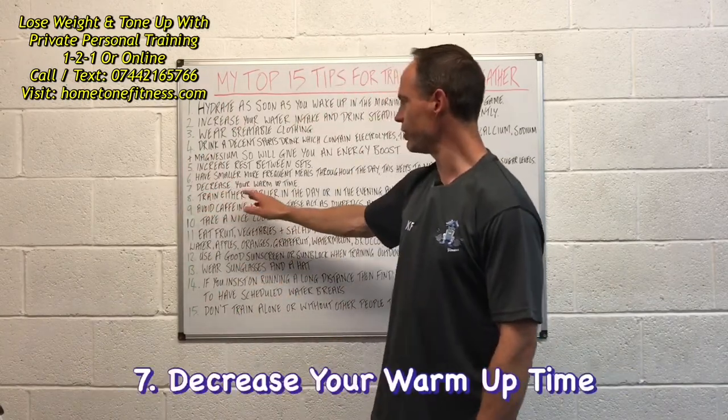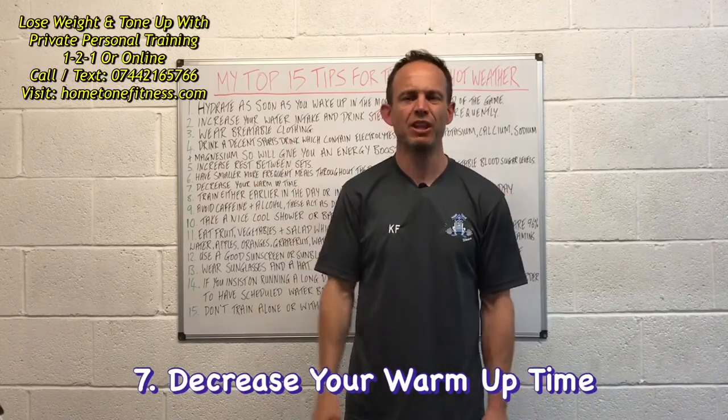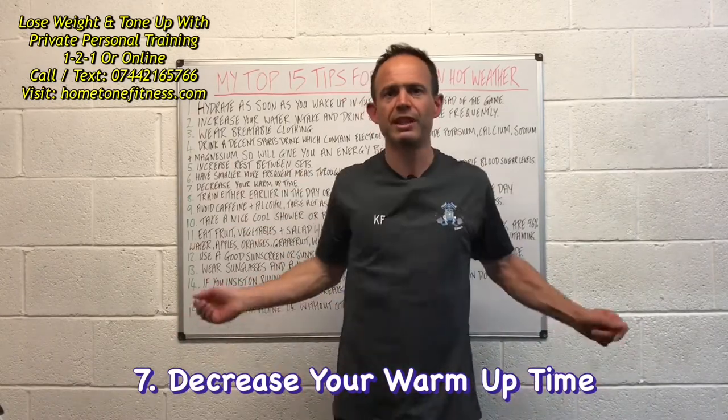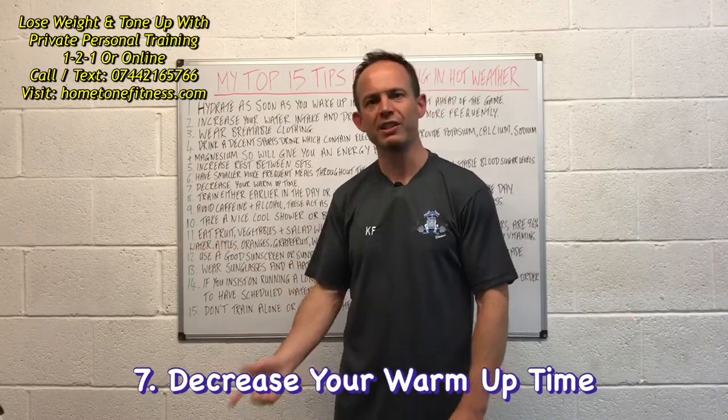Number seven: decrease your warm-up time. Your body temperature is going to be up anyway, so there's no need to go excessive on the warm-up. Yes, it's a good idea to loosen up muscles, joints, tendons, and ligaments in different directions, but don't go overboard — an excessive warm-up simply isn't needed.